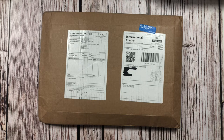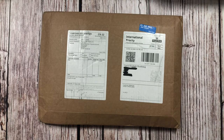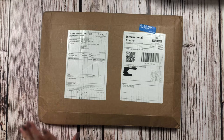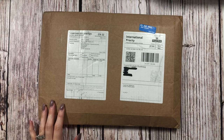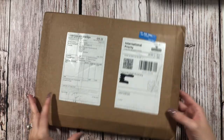Today we have an unboxing and also a walkthrough of a new planner I discovered. I'm not really sure how I discovered it — I think it popped up in my advertisements or something. But it is from Box Clever Press in the United Kingdom, and without further ado, let's get into it.